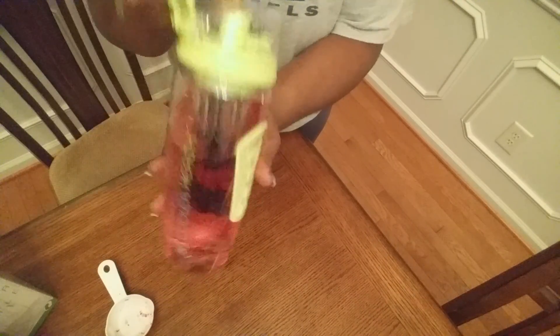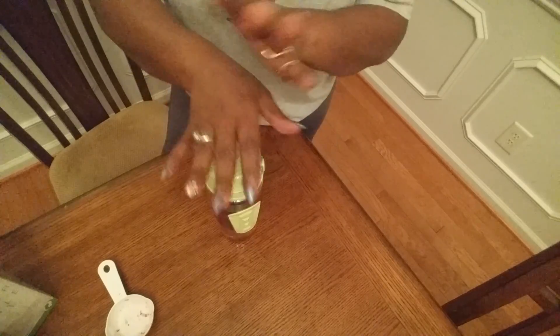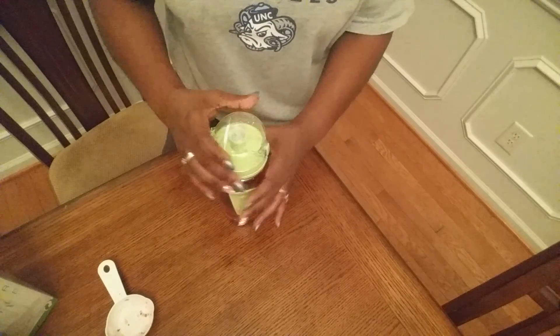You can see my water is already changing that tint from my berry. So what I'm actually going to do with this tonight is put it in the refrigerator so that my fruit can infuse in this bottle. And tomorrow I will have me a healthy, healthy drink — water with fruit. So I'm really liking this.